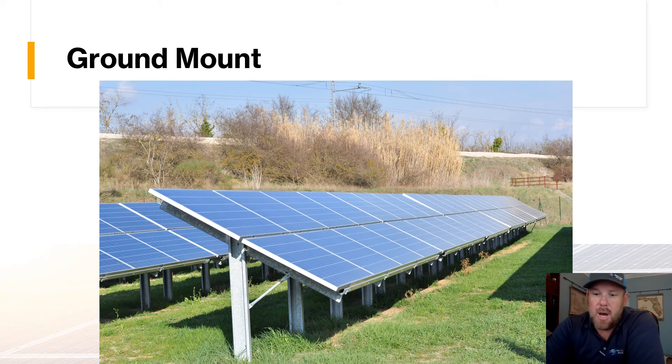Another very common option for agricultural properties and anyone with excess land is a ground-mounted system. There's a slight increase in cost due to the steel structure, but over time the cost pays for itself because it allows us to set the panels at exactly the right tilt facing south for optimal production. We use ground-mounted systems a lot on agricultural and commercial facilities with adjacent acreage, and we also do them for residential customers who have large properties and prefer not to use their roof.